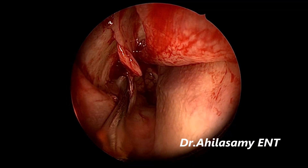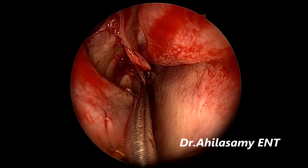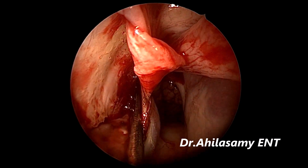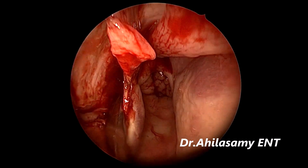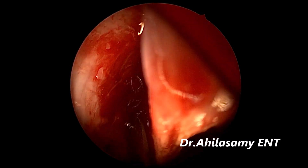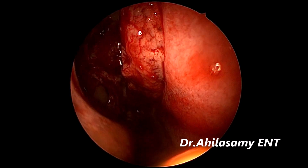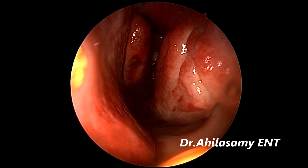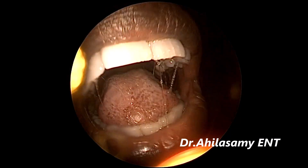Don't blindly cauterize that area as some people are doing — to have a very good result. Some still more slender nerve fibers you can see. Please watch these videos on a bigger screen to appreciate the field quality. Hardly any bleeding. I will not be packing the nasal cavity and the patient is comfortable.